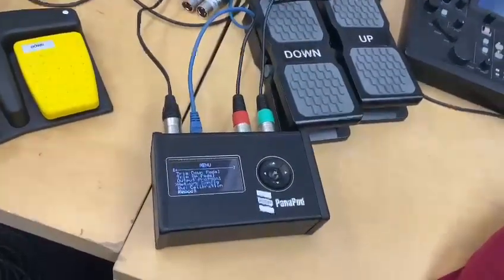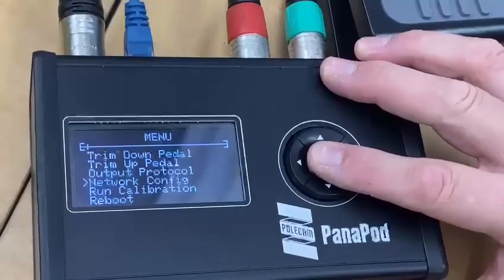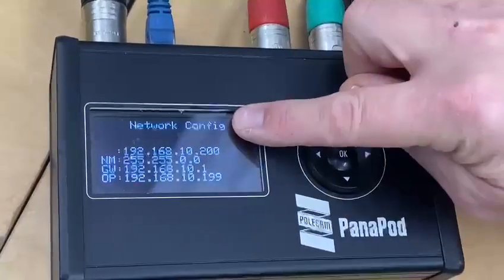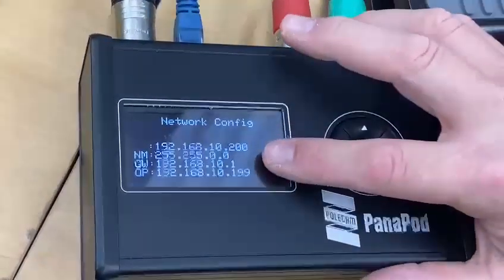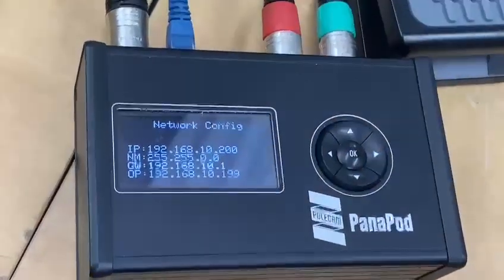If you need to change the IP addresses, in the menu go to Network Config. Here's the network config. IP — this is the IP address of this unit: 192.168.10.200.